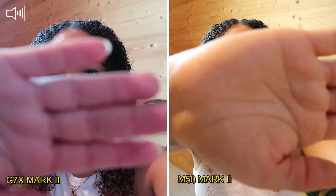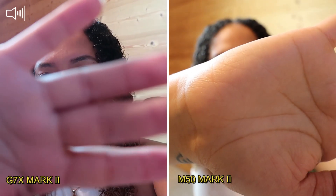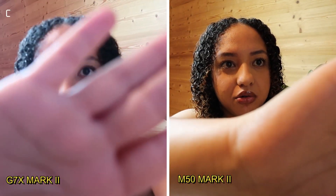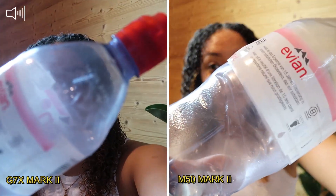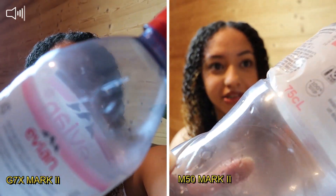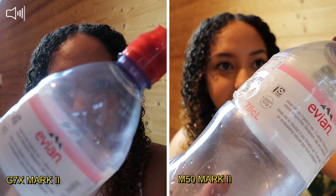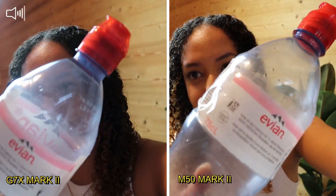So if I do this — as you can see, the G7X takes a little bit longer to respond. The M50 responded really well and really fast, and the G7X still didn't respond. I'm going to experiment with a water bottle to see the focusing speed. As you can see, the G7X still didn't recognize that there's an object in front of me, so it still didn't focus on it. The M50 is quite fast to focus.